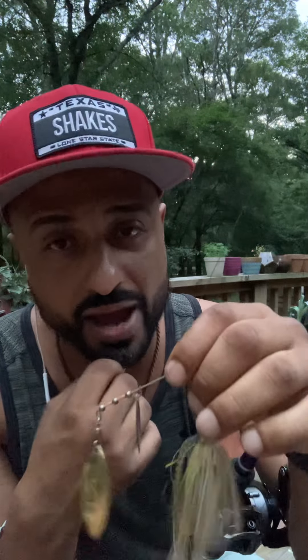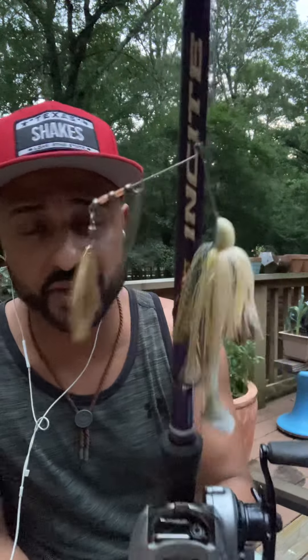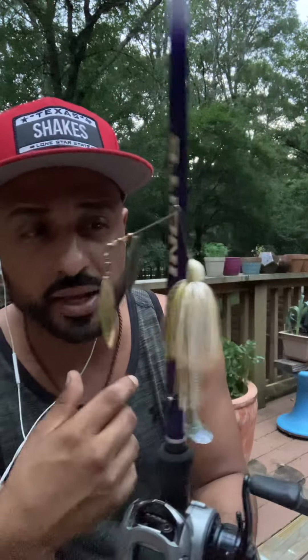Get your spinner bait — get a couple in your arsenal. You've got the electric shad color, chartreuse and white, all white and red eyes, and silver, or different types of blades. You've got Colorado blades, and these are two teardrop blades. What's really unique about the teardrop blades — they actually maneuver better at a steady pace, swim a whole lot better, and give better vibration at a steady pace. So you don't have to fish it too fast or too slow — just keep it nice and steady for better results. Strike King is a really good brand.